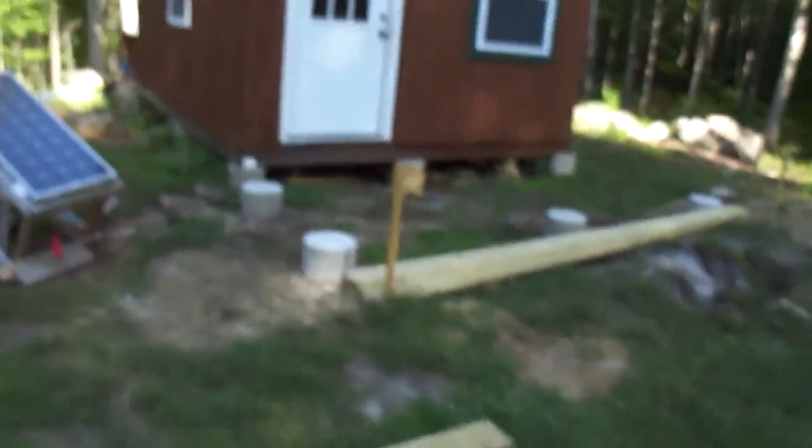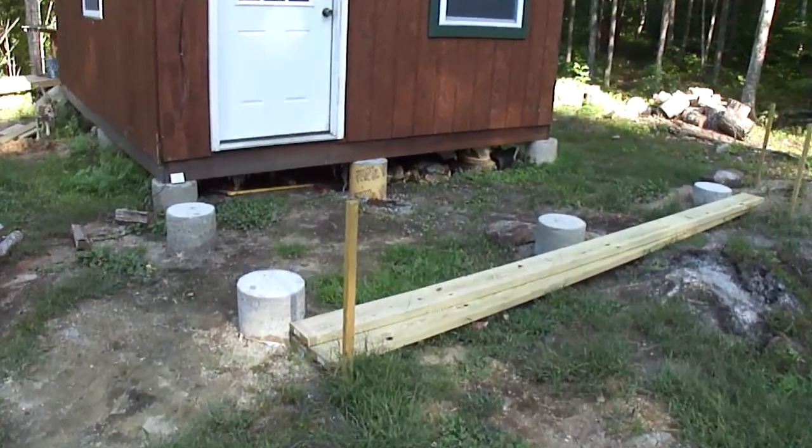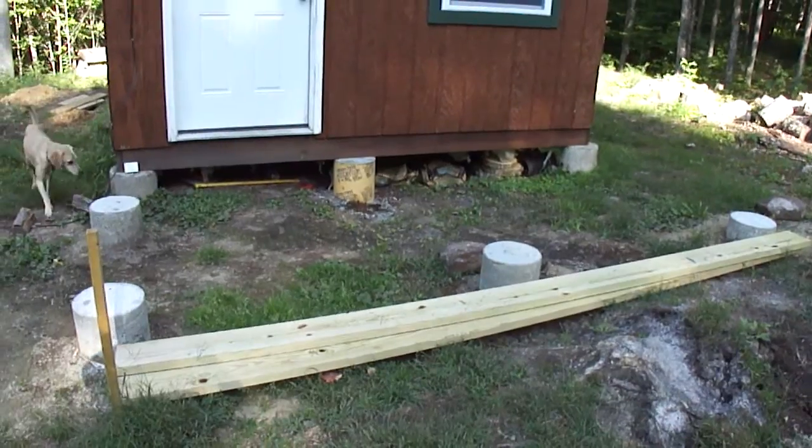Hey, it's Friday, September 4th, 2015. So this weekend, I hope to get the floor of the porch done. You can see that all the piers are poured and ready, ready for me to start the framing.